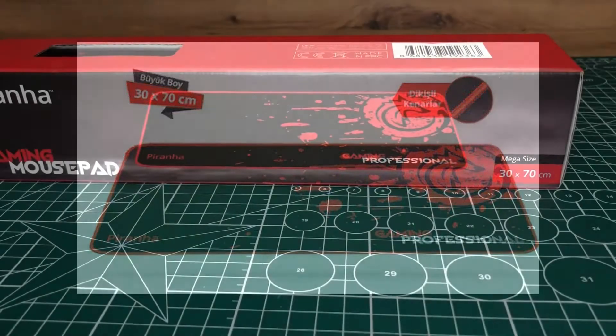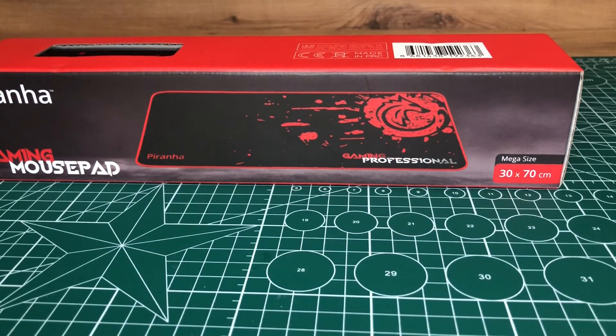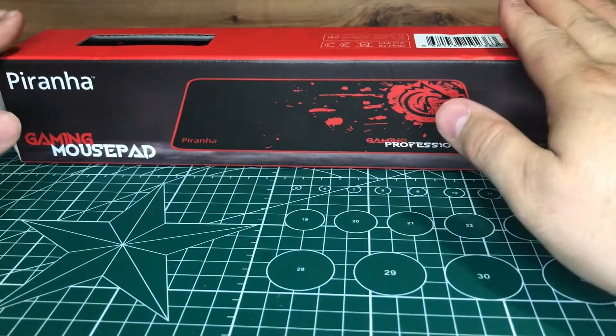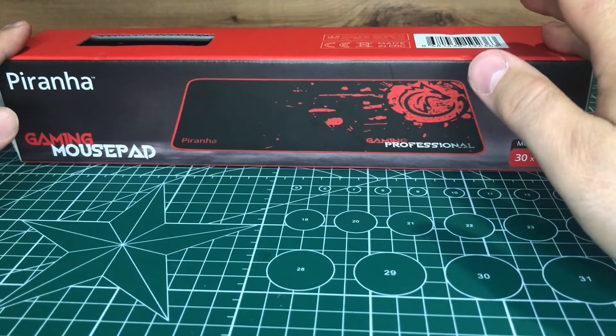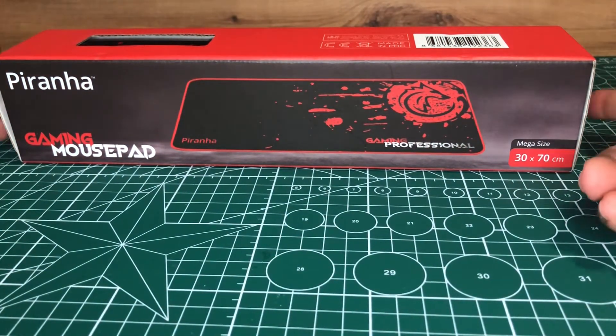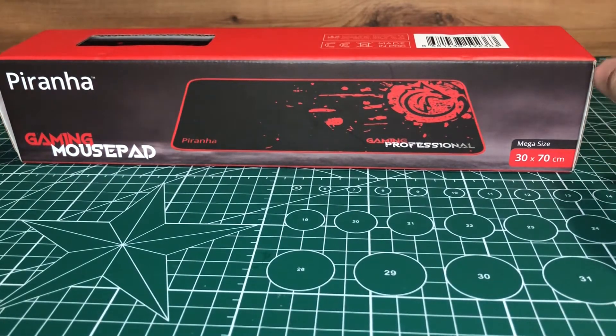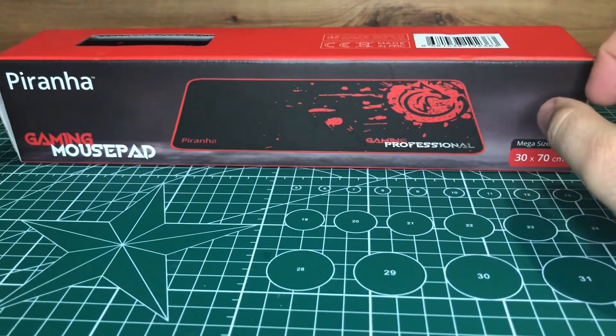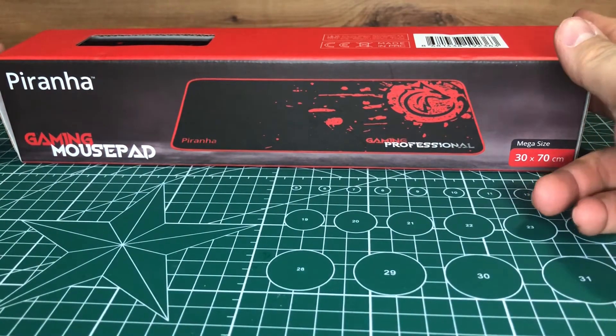Merhabalar, Suray Öztürk kanalından hepinize iyi akşamlar. 12 Ağustos'ta satın almış olduğumuz A101'den Pirana Mousepad'in incelemesini gerçekleştireceğiz. Daha önceki inceleme videomuzda Pirana'nın gaming klavyesini almıştık. Bu sefer de 30'a 70 büyük boy dikişli mousepad'ini aldık. Kaymaz, oyuncu mousepad'i.